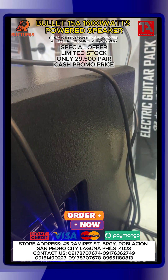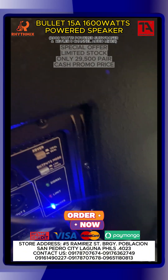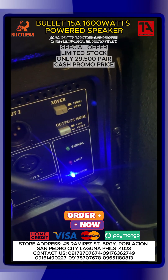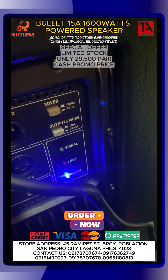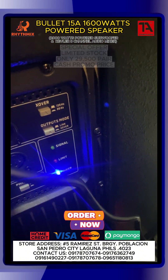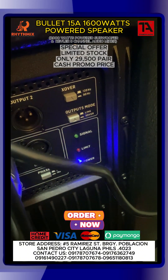Lagyan natin konti. Yan. Tapos may crossover din sya — crossover button. And yung output modes nya. So makikita nyo din dyan — bumayo na sya. Makikita nyo din dyan yung signal indicator nya and yung limit indicator nya.